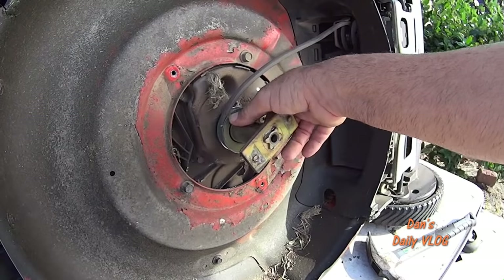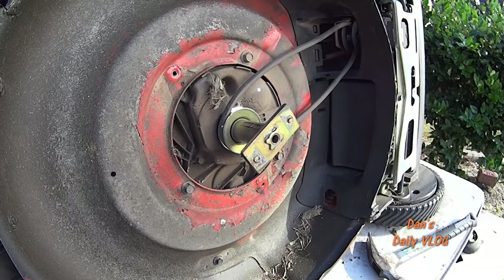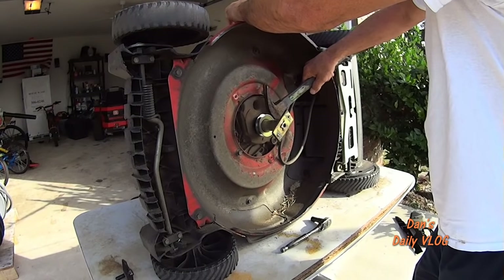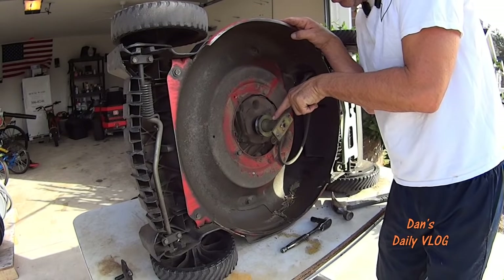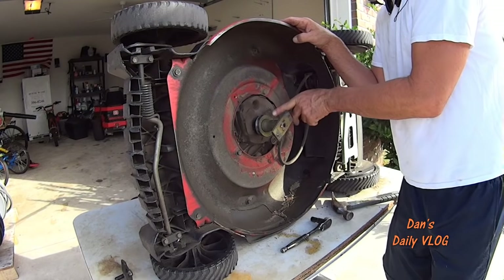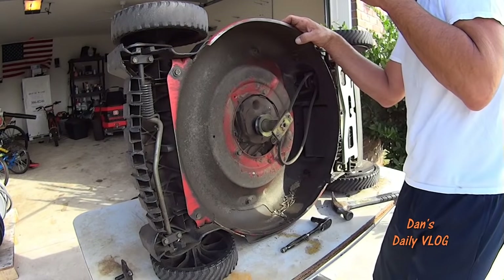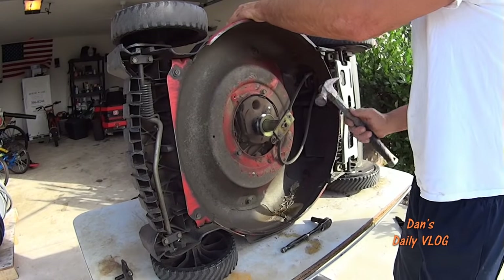Sometimes it takes some hitting and popping to get the adapter off, so sit here with your hammer and slowly start working it off. It has a built-in keyway — as you're pulling it off, the crank has a groove and it pushes the keyway up, and it stays part of the adapter. When you put it back on, give it a few taps and that puts it right back into the keyway.